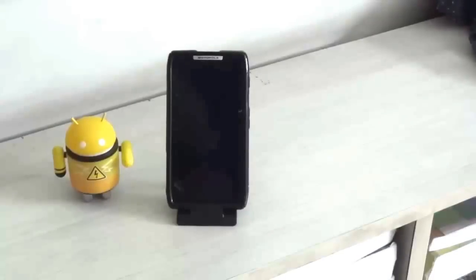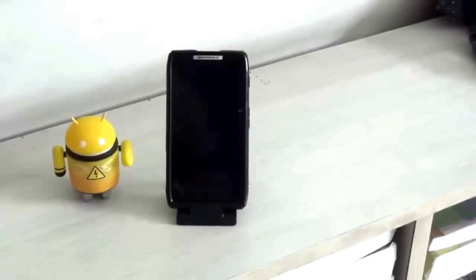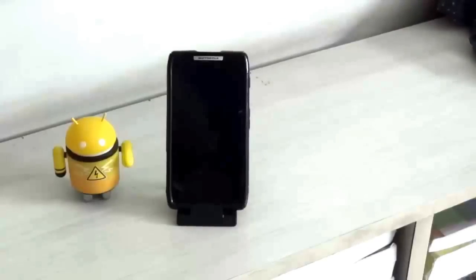Before we look at Android 4.2 Jelly Bean on the Motorola Razr, we need to install it. This video will also teach you how to install Android 4.2 Jelly Bean on your device. Before we begin, I would like to clarify some things. First, this is not an official update — it's an unofficial custom ROM released quite early, in alpha or beta stage.